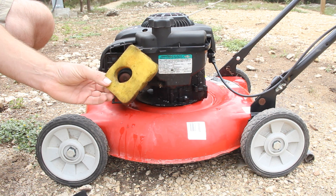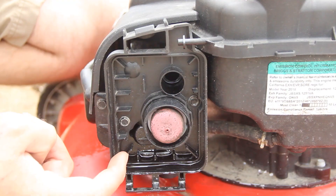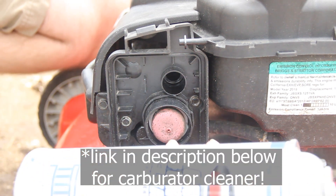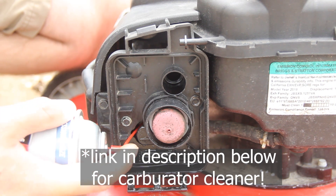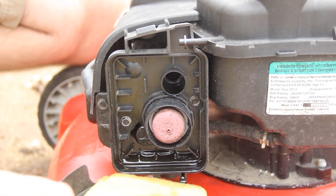If your filter is really clogged and it's not getting enough air, that could be the reason why it's not starting. Right below this button there's a little air intake valve that moves. Take that carburetor cleaner, go inside there, spray away, and get all that junk out of there.